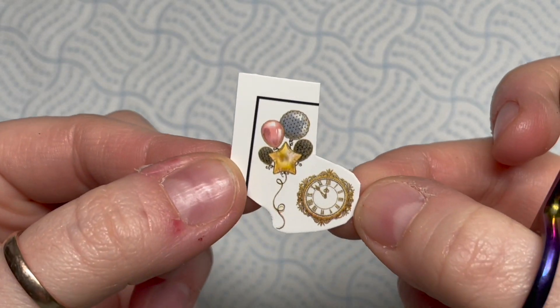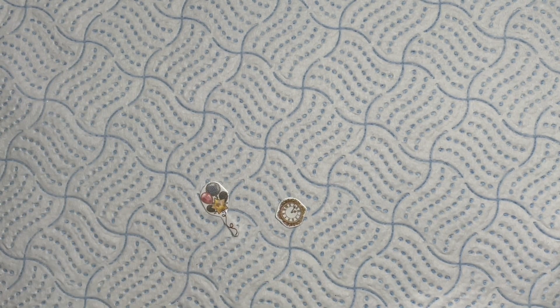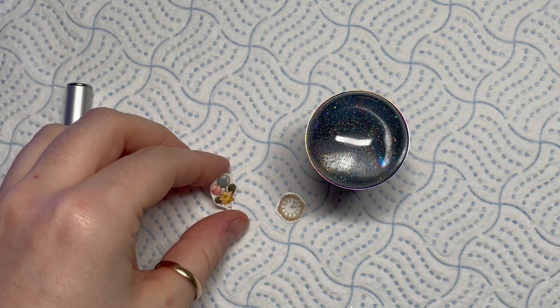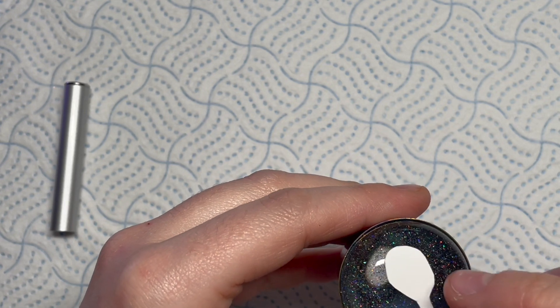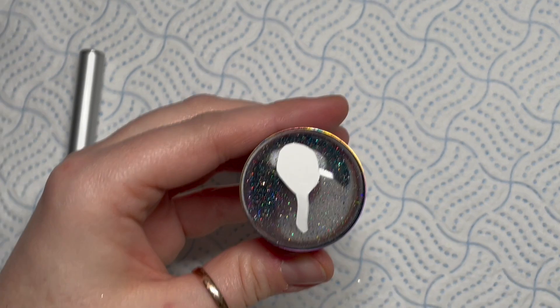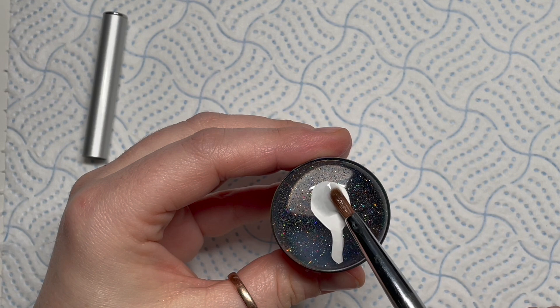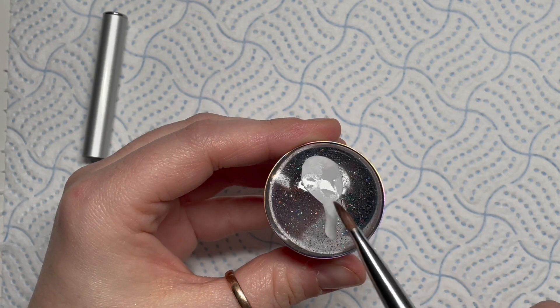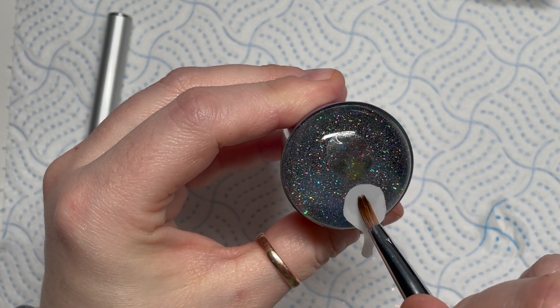I've cut out these two decals and I'm going to cut as close to the decals as I can so that I don't have lots of excess decal material. Then I am going to put it on my stamper upside down — we'll put it on this way so that we can slide the backing off. So what we're going to do is place it on our stamper and then just using an old brush I'm putting a little bit of water onto the back of the decal.